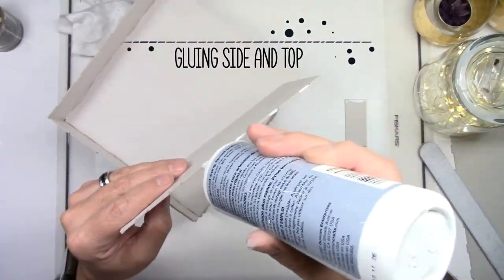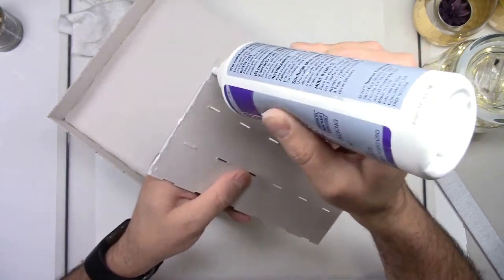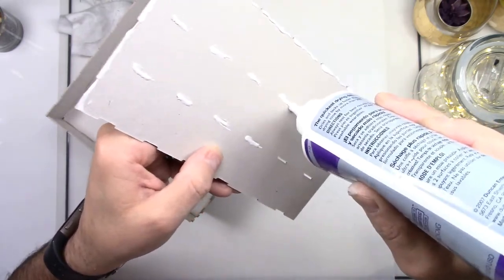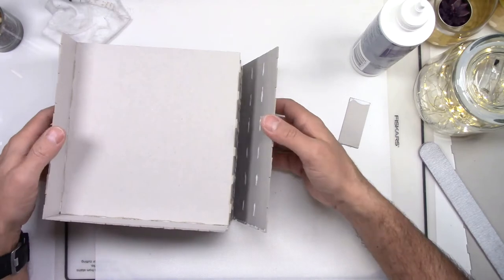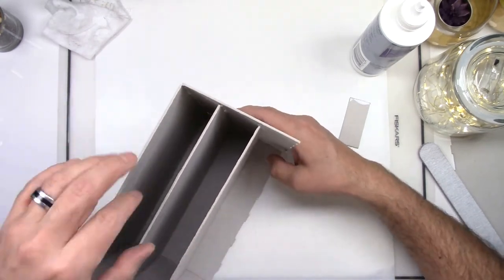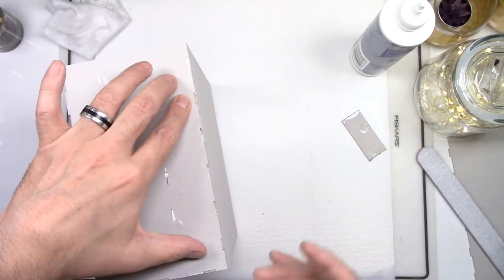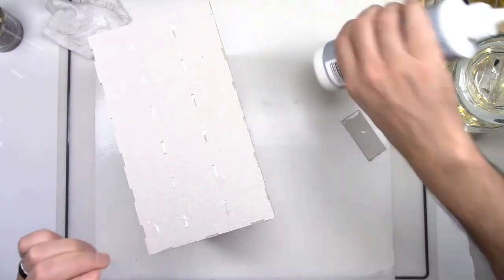Let it dry for a couple of minutes and then start gluing the side and the top of the cabinet. Remember, for the outer pieces you will need to put glue on the edge of the chipboard where the slots are and in front of the tabs. This time you will also have to add glue to the slots in the center — just press the nozzle of your glue bottle and squirt a little bit. Place your side piece at an angle with the bottom piece and make sure all the tabs of your shelves go inside the slots. Do not press until you make sure they are inside the slots, because if you press before confirming, you could break your side piece or your shelf piece.